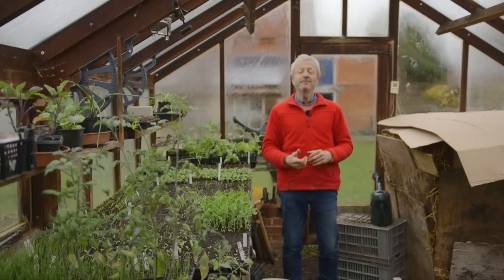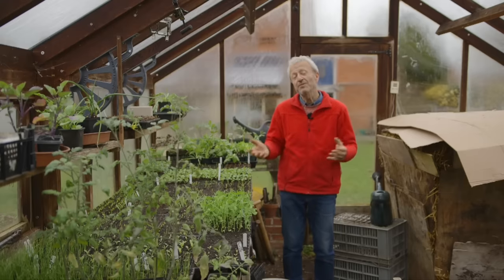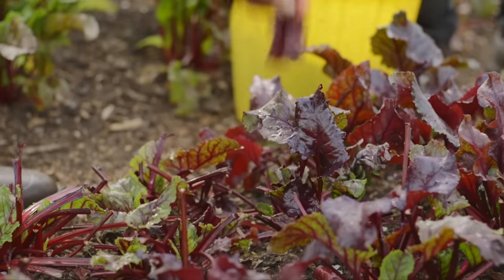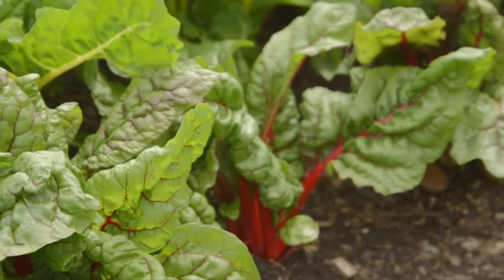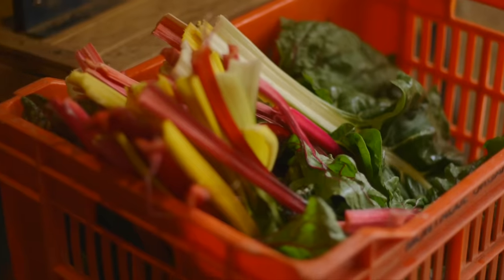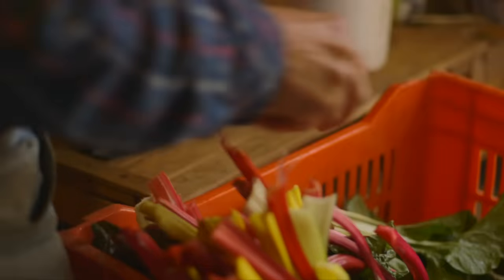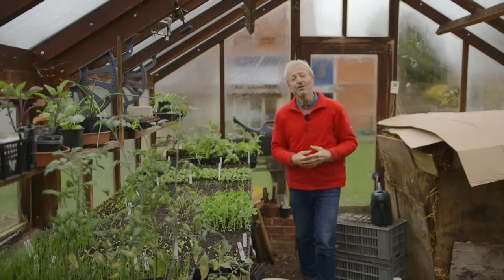Then we have chard and leaf beet — not the same as true spinach; chard and leaf beet are basically beet leaves. They do best sown from the middle of April, because if you sow them too early they also bolt. That's one to keep up your sleeve, and it also spaces out the sowings nicely. Here our propagating space is nearly always full right through the year because there's this nice progression.